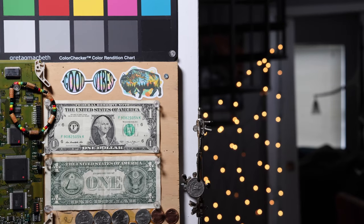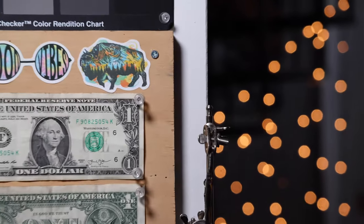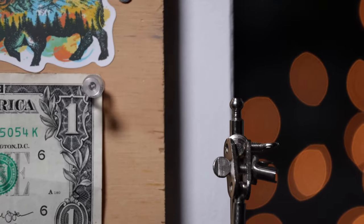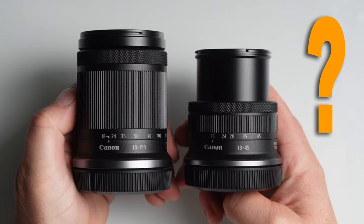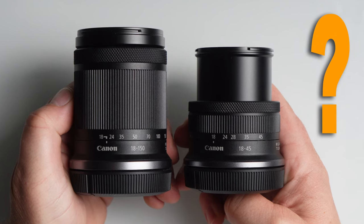So basically what we have here is a $350 telephoto lens that has an effective range of 88-336mm. At the time of this recording, there are only three RF-S lens options with autofocus from Canon: the 18-45mm kit lens, which is pretty much standard, and the 18-150mm, which I compared and reviewed here.